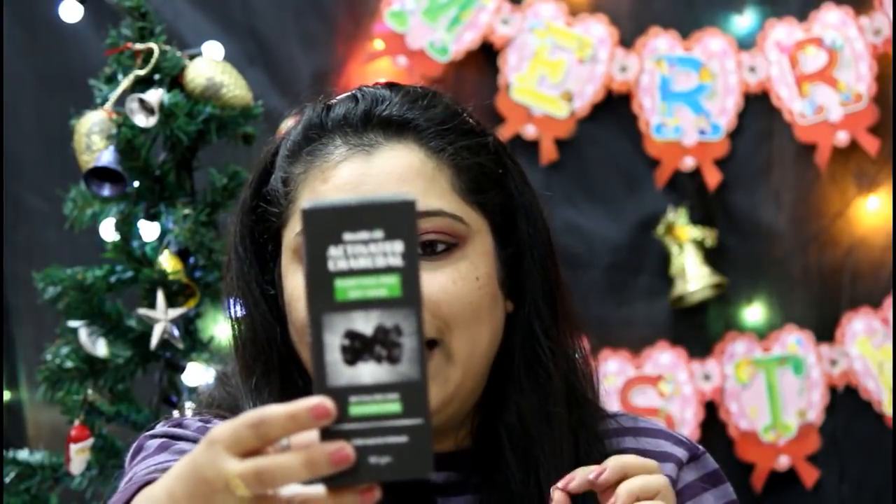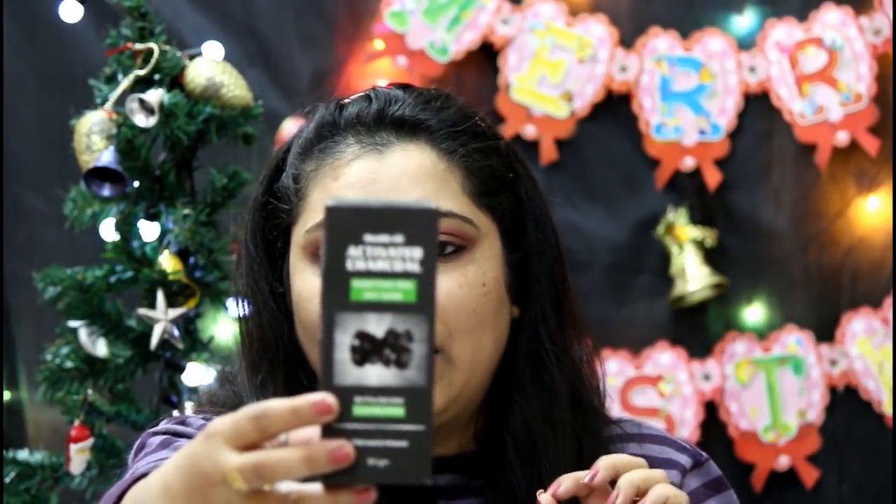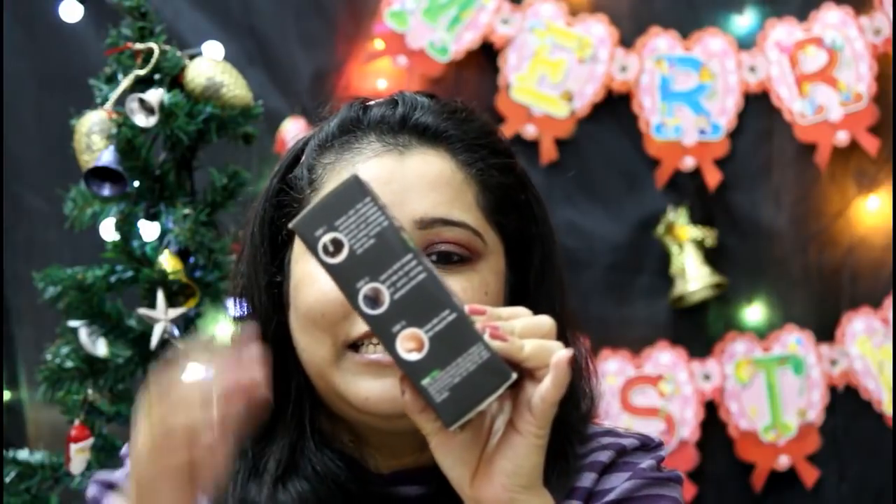This is how the product packaging looks. It comes in 50 grams of packaging and is good for both men and women. On one side, all the steps are mentioned: after cleaning your face, you apply a thick layer of this peel-off mask, keep it for 20 to 30 minutes, and then peel it off. After peeling off, you apply a moisturizer, toner, or a mask to cool the skin down. Today I'm going to try this out and see whether it really works.